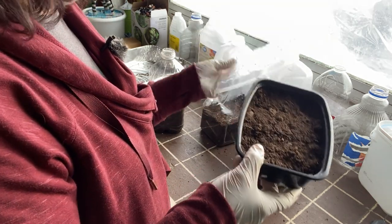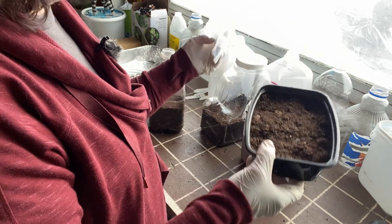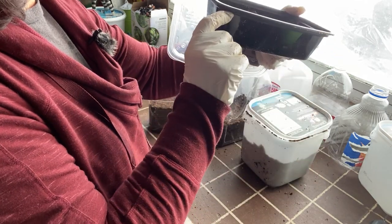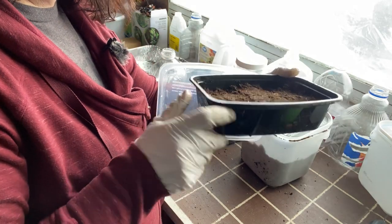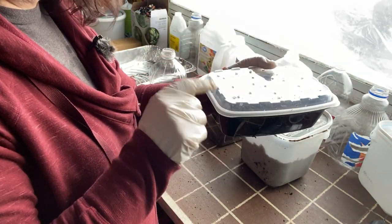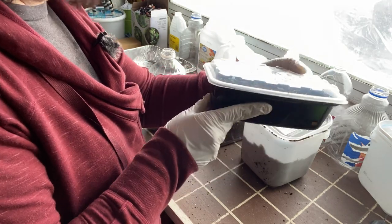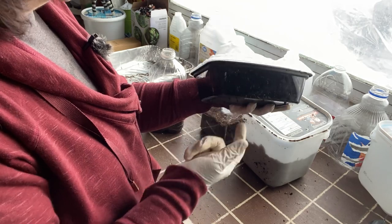I also have a takeout dish from Boston Pizza. I've got about two inches of dirt in there and I'm going to try it and see. These are great for indoor growing starts as well, but I thought we might as well see how it works with the winter sowing method. Again — holes in the top, holes in the bottom.